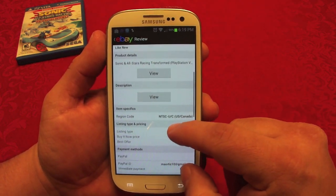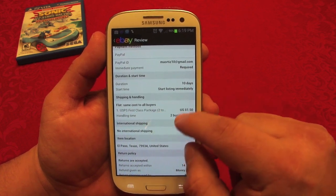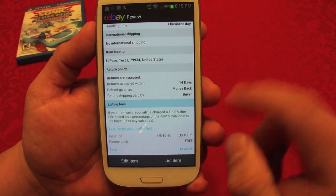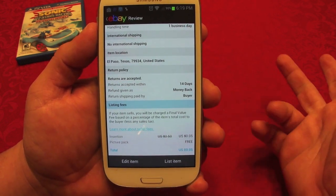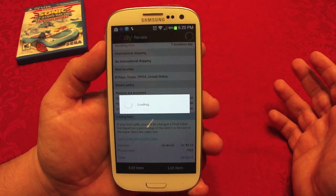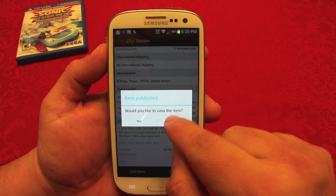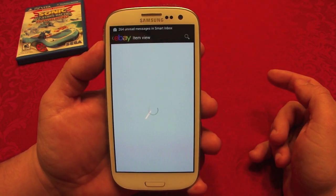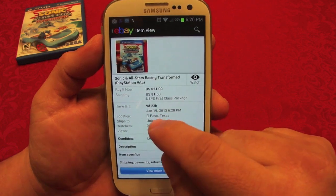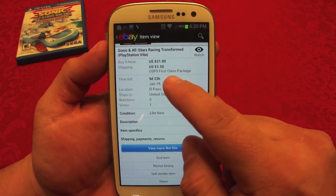Press 'Continue' and here's a review page for your item. You can see the price, payment method, immediate payment required, 10-day listing, First Class shipping at $1.50. Your insertion fee is only five cents, and picture pack is free — so you're only charged five cents to list this item. If you accept everything, go ahead and press 'List.' Item published — would you like to view your item? Yes — and that's it, it's already on sale.